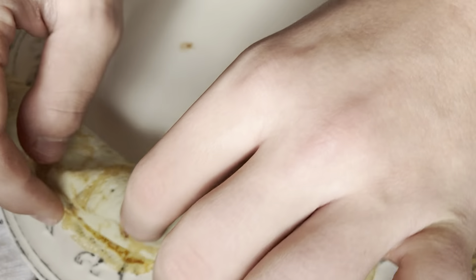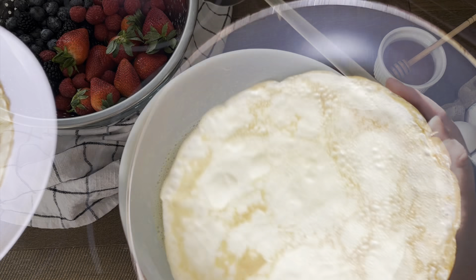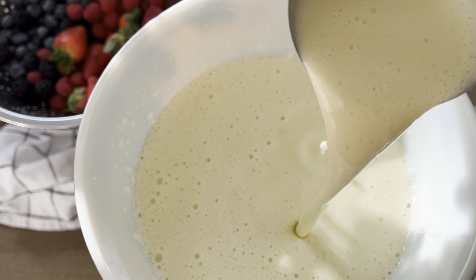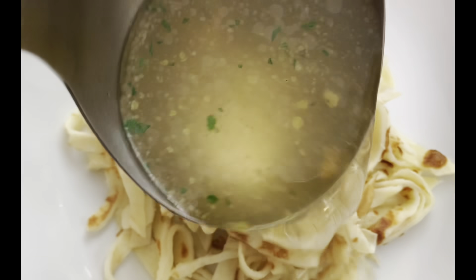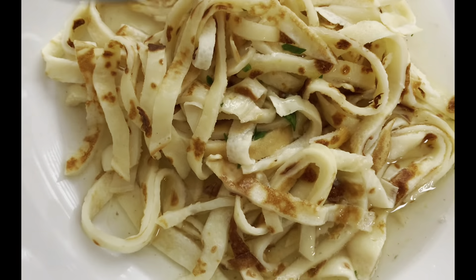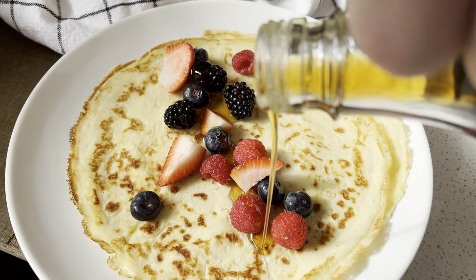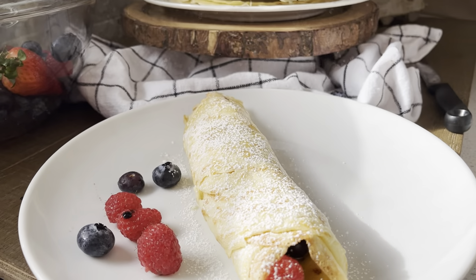I grew up on them and my boys just love them too. They've even mastered how to make them. Although it's an extremely simple recipe to make, it does take a few attempts to master the perfect batter and consistency. In our house we enjoy eating them for breakfast, lunch, or dessert. They can be filled with sweet or savoury fillings. Today I'm going to share how to enjoy them both ways. Are you ready? Let's get started.